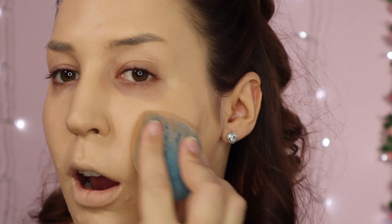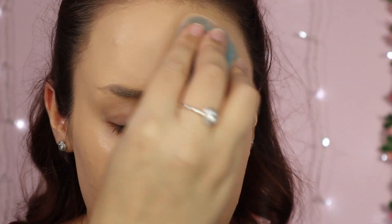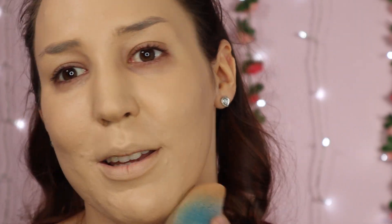Having an illuminating primer underneath really helps create that beautiful natural glow. I'm going to quickly nip off camera and do my eyebrows — if you want to see my full eyebrow routine I'll link it below — and I'll be back to carry on with the flawless base.